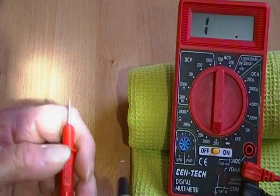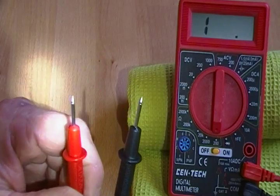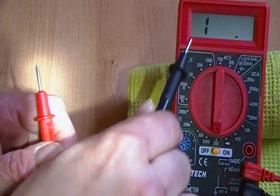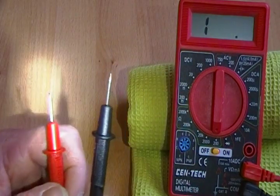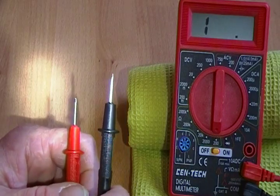If there is no continuity — which you have now, as these are not touching — that means your coil is broken and your resistance will be infinite. And that's what the 1 on the dial means: it has infinite resistance. There is no continuity between these leads. That means your atomizer is bad.